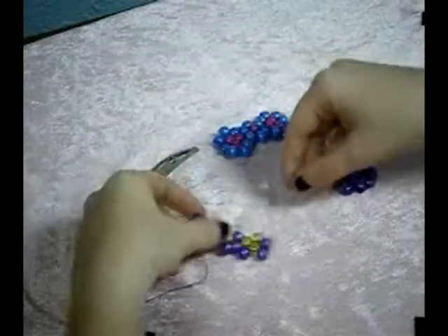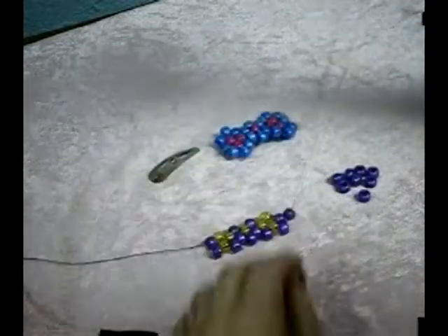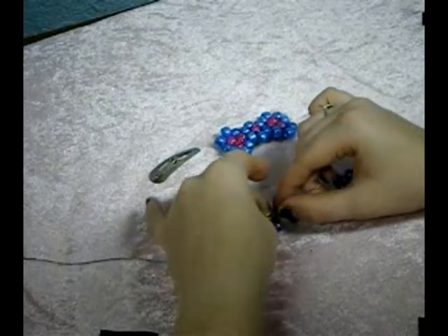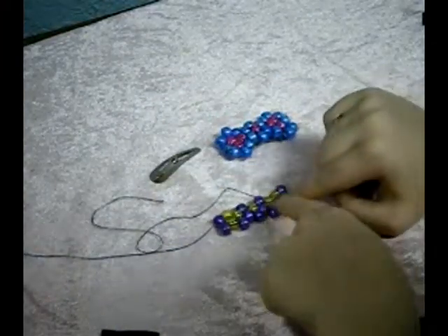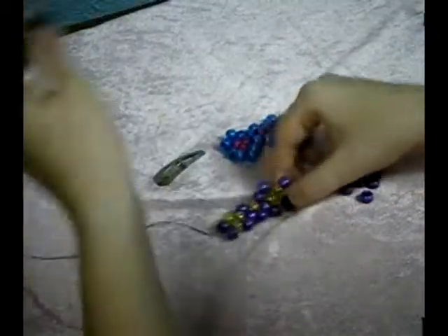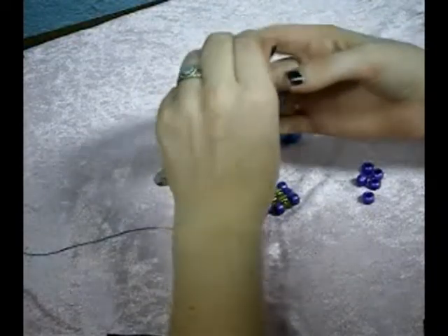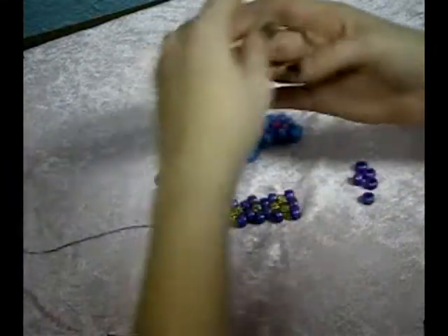Now we're going to just go back this direction for our other side, and we're only using outside beads now because it's the only thing we have left. For this, you just add your string on and then go through the top inside bead, just pull it through. So you're going to have three beads on that end. Then go all the way till you reach the end of this row and just add your outside beads all the way through.